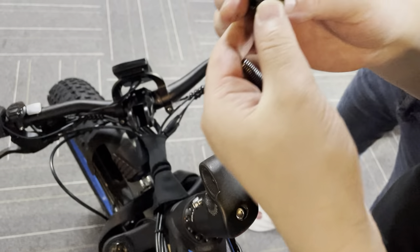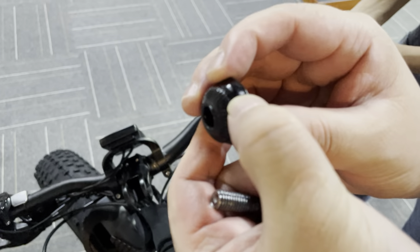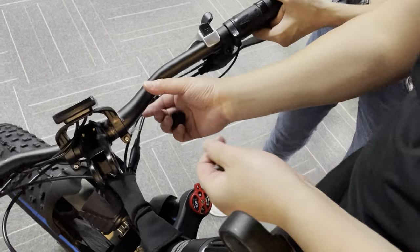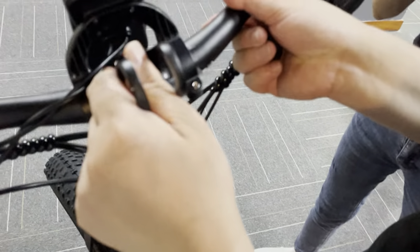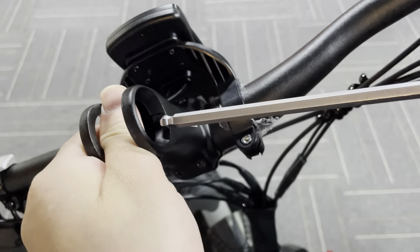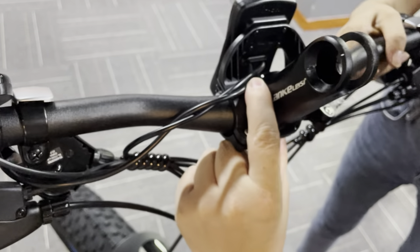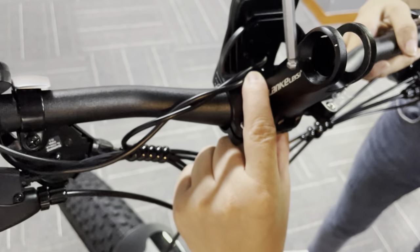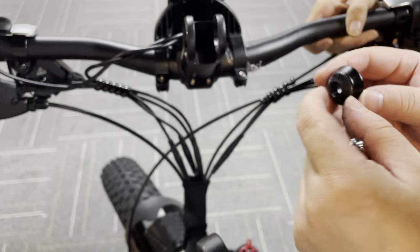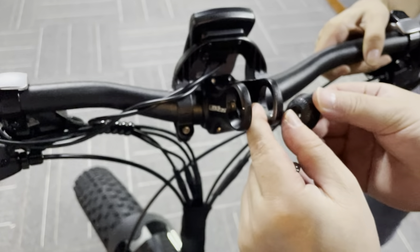You can see on this side there is a curve point, and on this side there is also a curve point. Inside the circle you will also see a curve part here, and there is another curve part here. This means that when you put the washer back onto the stem, you have to make sure the curve parts match up correctly.